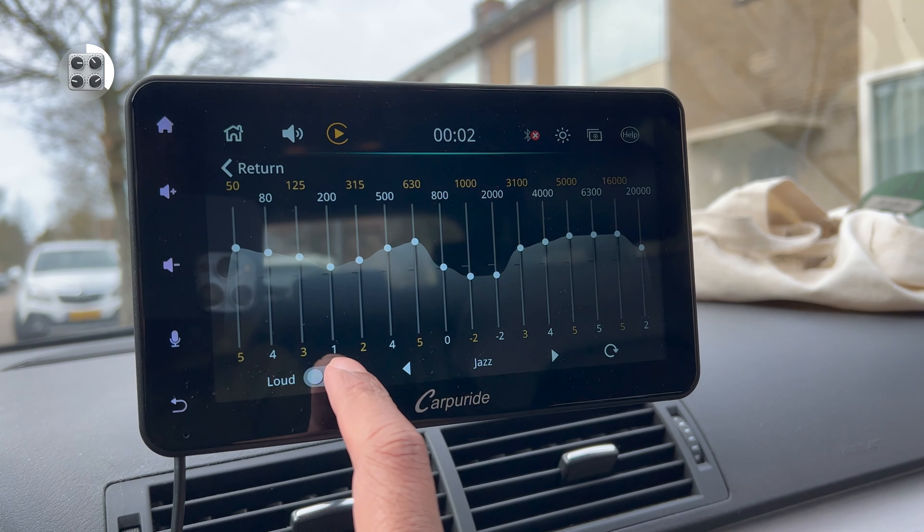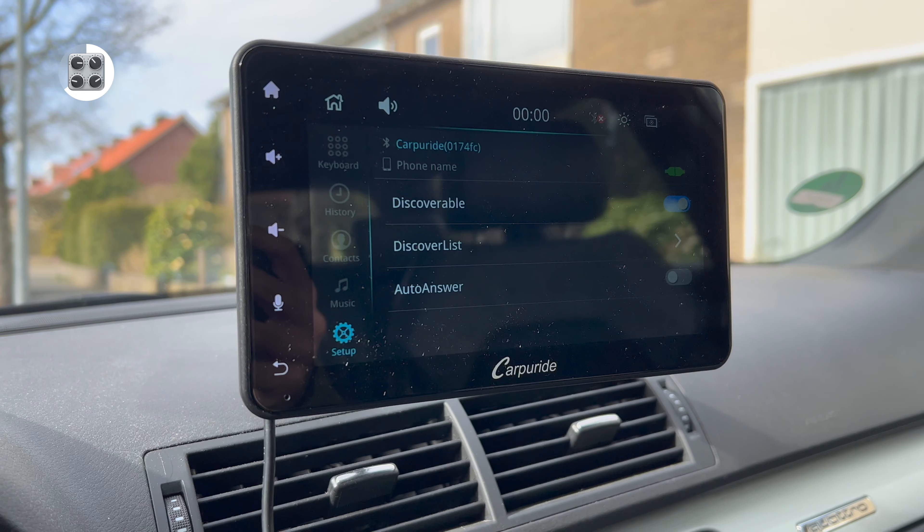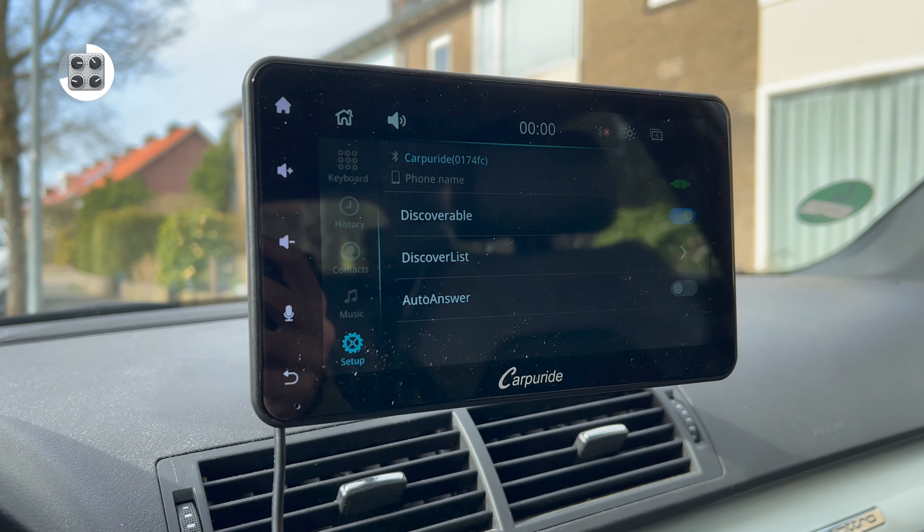Apart from those main features, there are a few more worth mentioning. There's a 16-band EQ with presets and the ability to make custom ones. Does it work? Yes, it does. Should you use the loud toggle? No, you shouldn't — it made the bass sound very distorted and not pleasant at all.